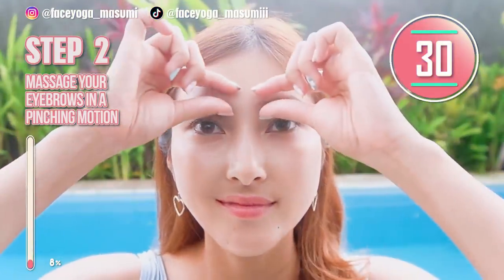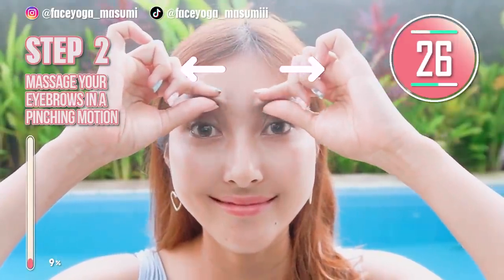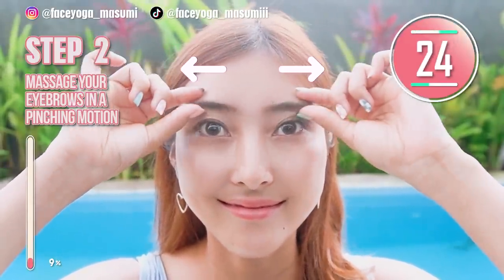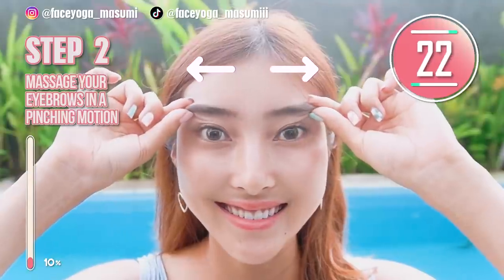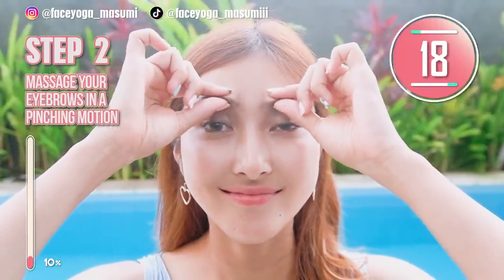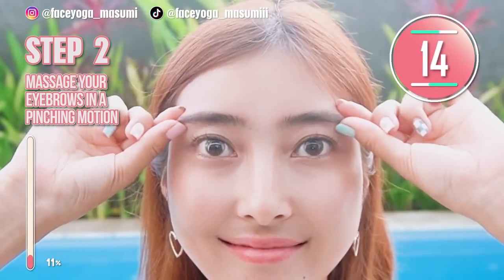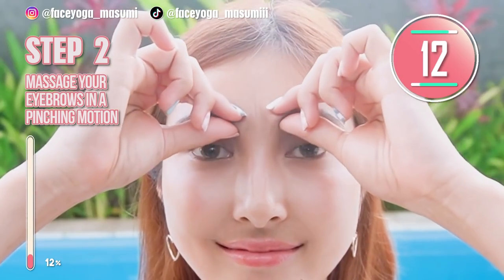Step 2: Eyebrow Massage. Using your fingertips of both index finger and thumb, massage eyebrows in a pinching motion. Slowly move your fingers outward. Repeat this movement. Please do it gently and slowly.